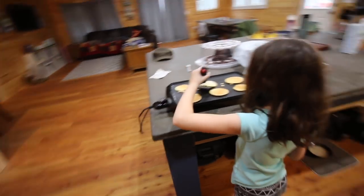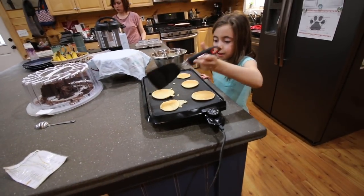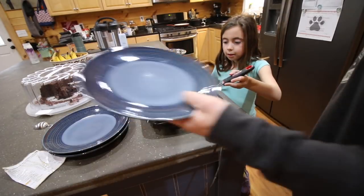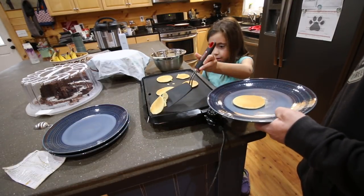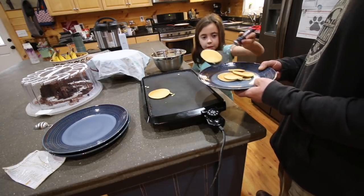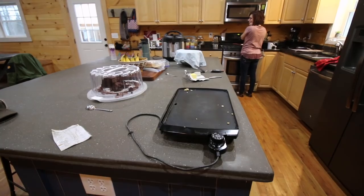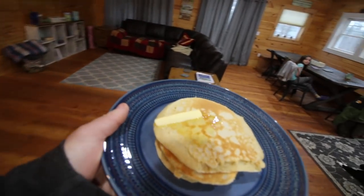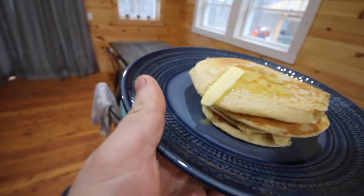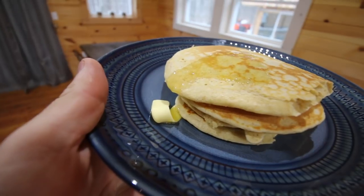Good job! I do maple syrup and butter — mmm, mmm, mmm. Oh, look at that butter dripping. Delicious. Oh yeah, look at that.